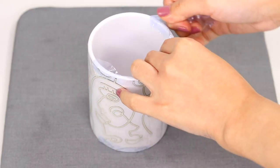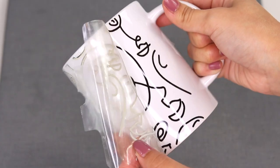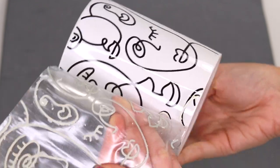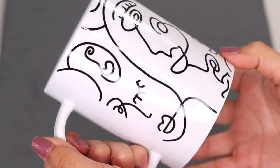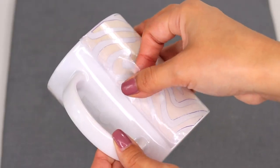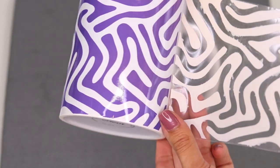My personal favorite step is next — it's time to peel the transfer sheets to reveal our mug designs. Look how pretty they turned out! Don't they look so professional? It looks like I bought them at the store. I'm obsessed!